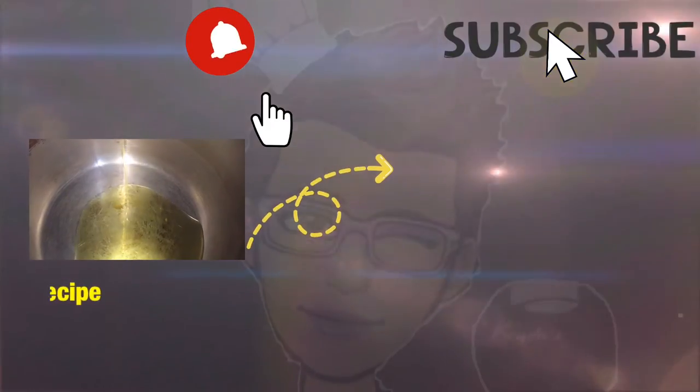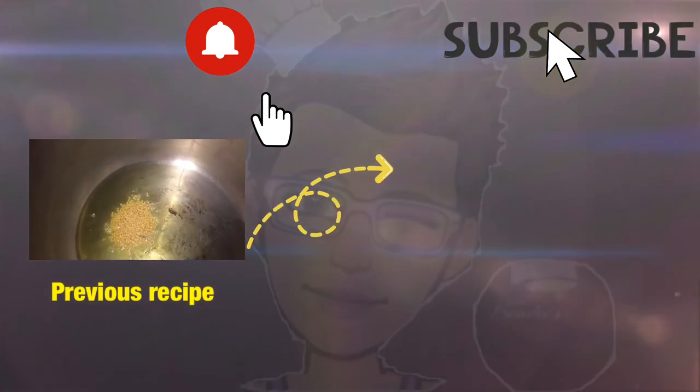Thanks so much for watching this very quick and easy sweet and sour chicken. To my preheating pan I'm adding three tablespoons of oil.